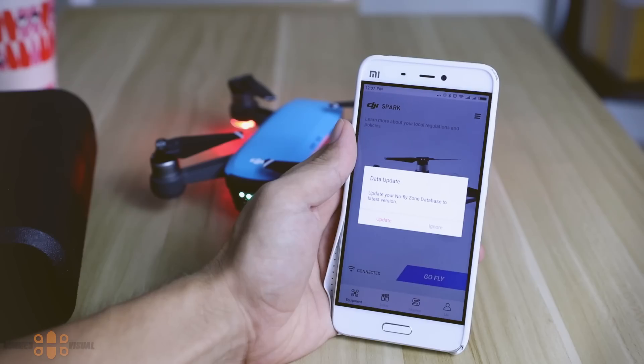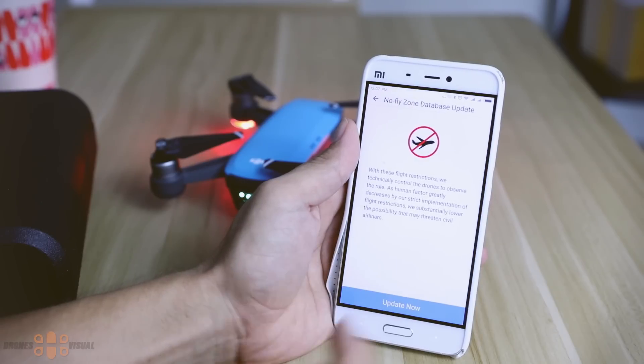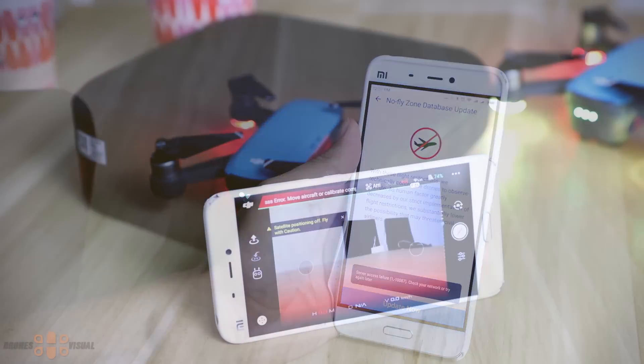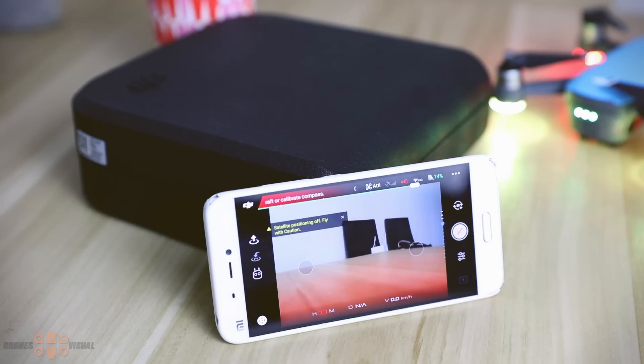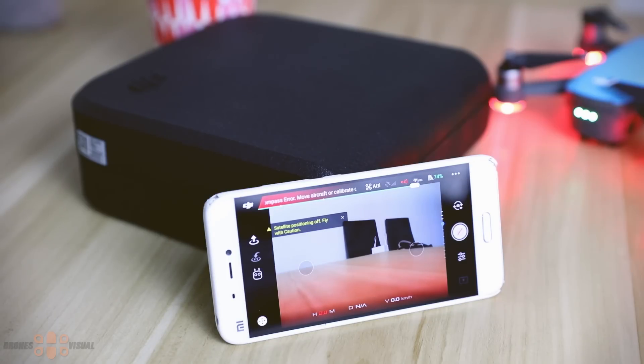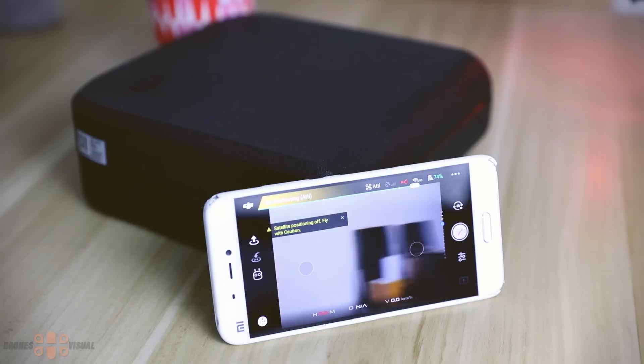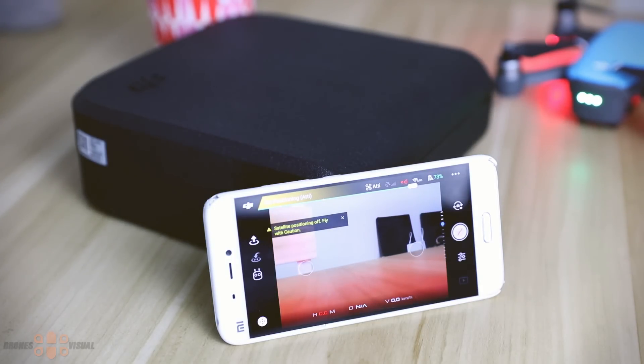Once you open the app again, you might be greeted with a message asking you to update your no-fly zone areas. In my case the button was grayed out, perhaps because they were already updated, but it might be different in your case. After that step you can open the app and see the FPV feed from the aircraft. Because I'm indoors I'm getting no satellite connectivity, and you can see a yellow warning sign indicating that the drone is in altitude hold. We also need to perform a compass calibration, which I will show a little later, and there is no apparent lag from the video feed.